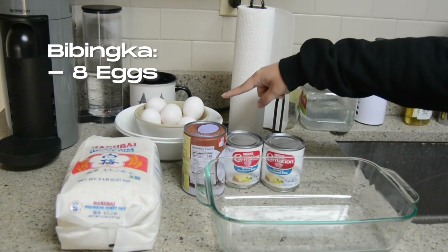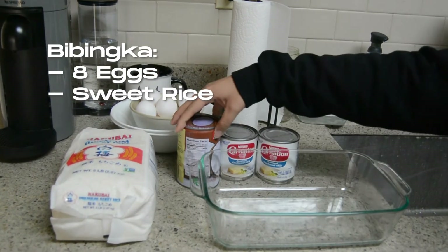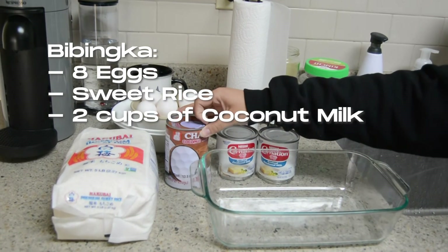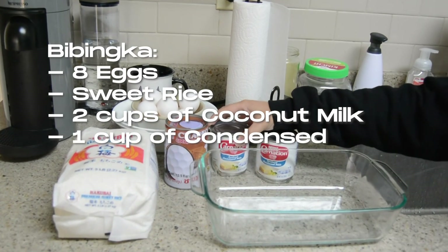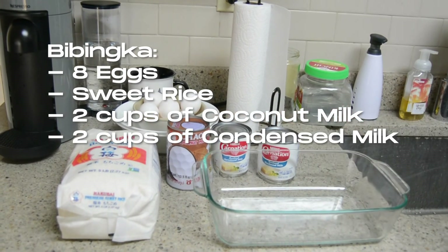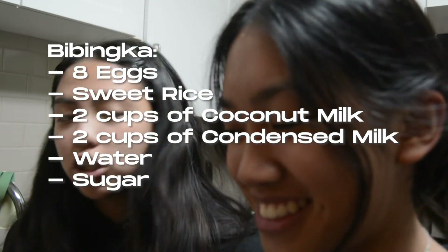You need eight eggs and sweet rice, coconut milk — two cups — and then you'll need two cups of condensed milk and water. Sugar.